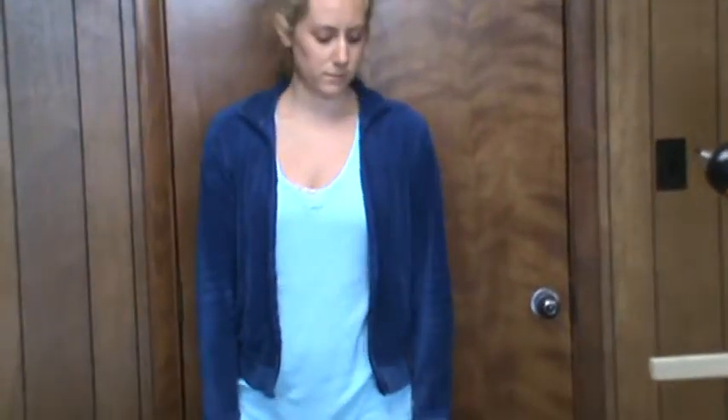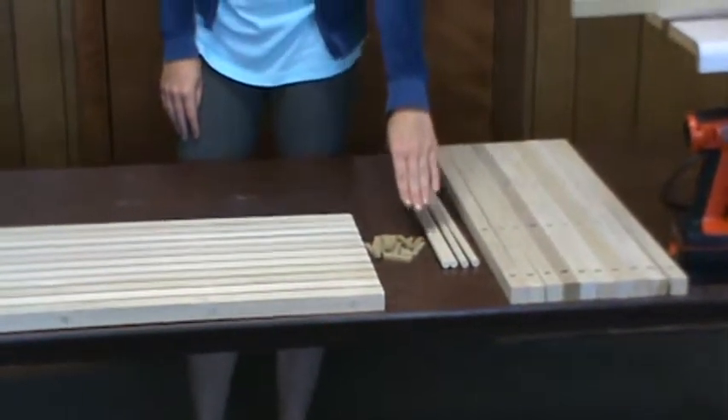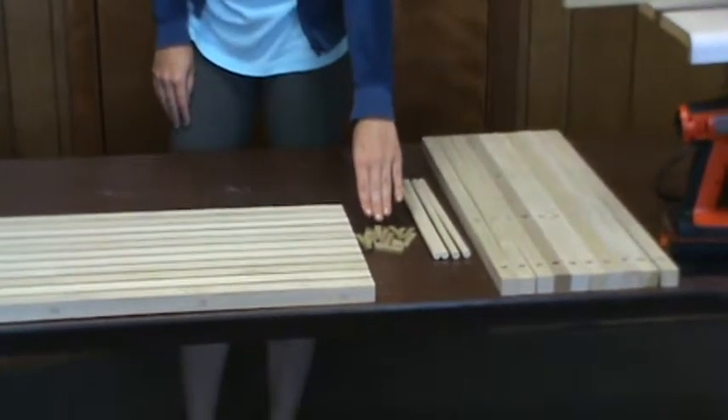Cut the half-inch dowels into four 14 and 3/4 inch pieces. Cut the 3/8-inch square into 20 one and 3/4 inch pieces.